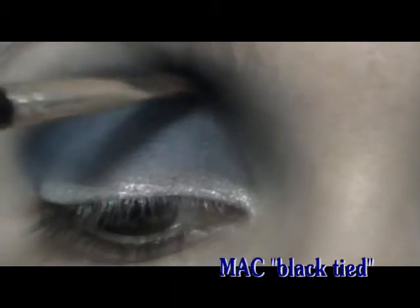Then use a very dark black eyeshadow and a small brush to intensify the inner corner in the crease. Apply the color starting from the crease, then blend the outer edges, merging it into the grey.